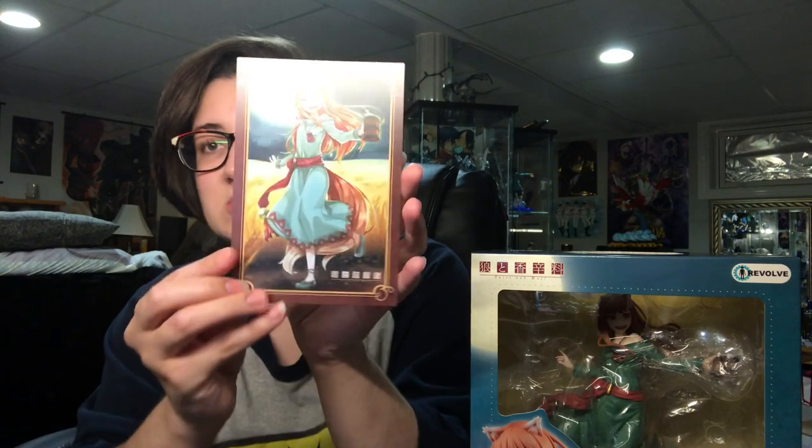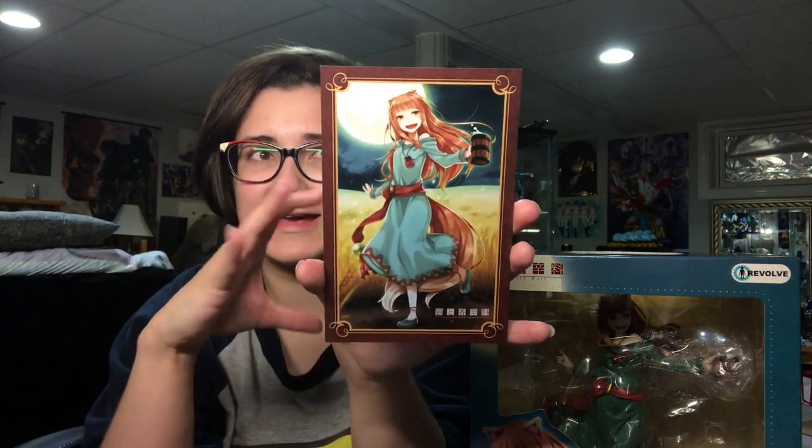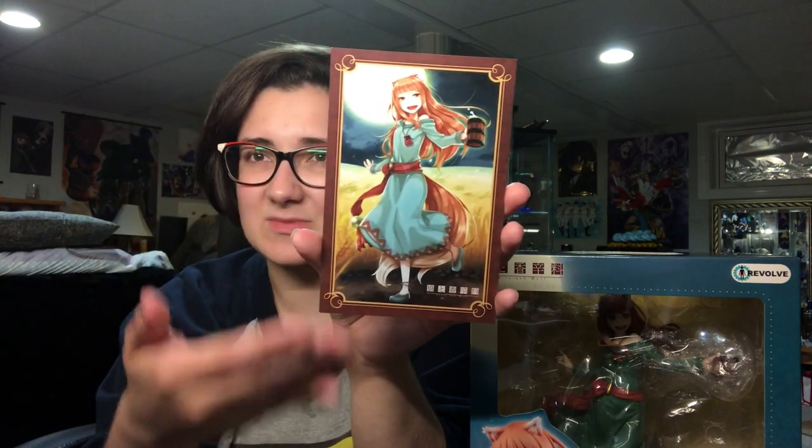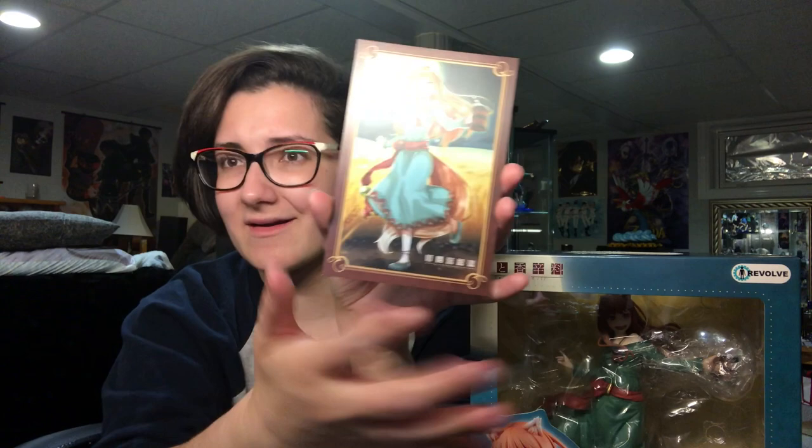Because I ordered her directly from Good Smile Company right on their website, they gave me a little postcard as a bonus. I believe AmiAmi had an acrylic stand — an acrylic square that was of this art.